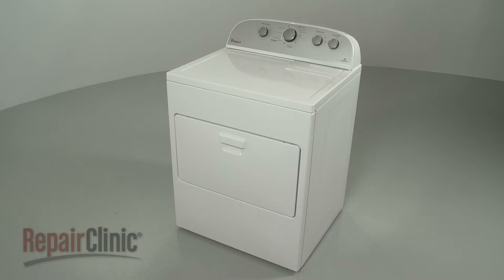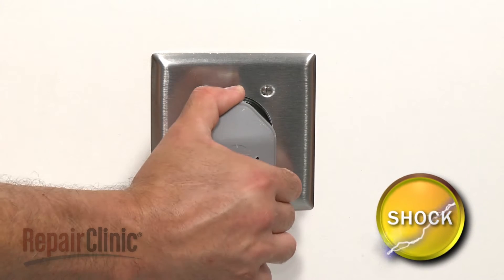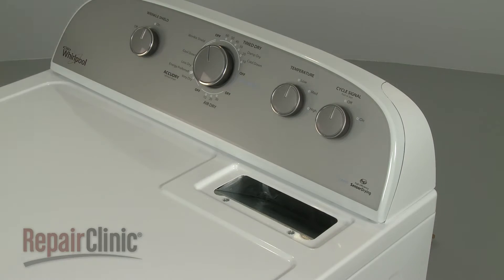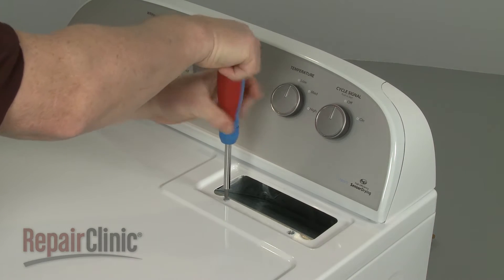Before you replace the drum assembly in your dryer, be sure to unplug the power cord. Remove the lint filter and use a Phillips-head screwdriver to unthread the two screws securing the main top to the filter housing.